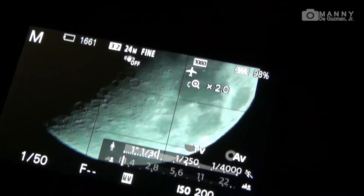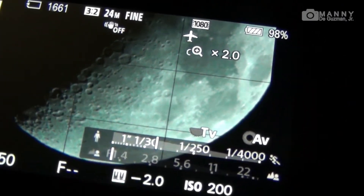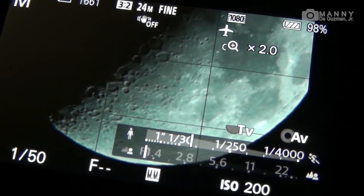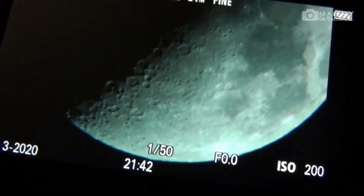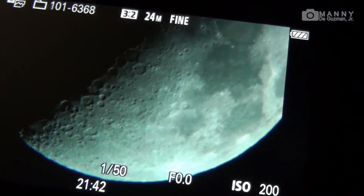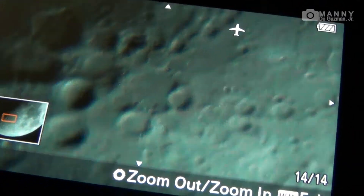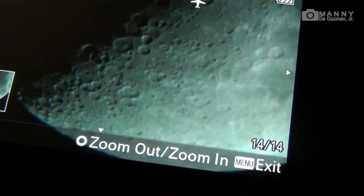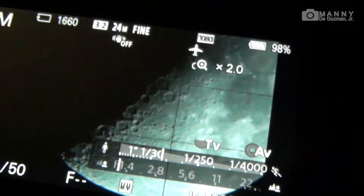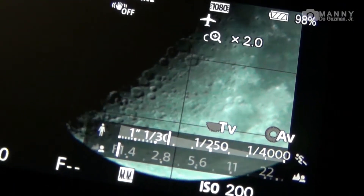10 seconds. This is the digital zoom at two times on the Sony a6000. Let's check the results and shots for detail. Not bad — let's focus it a little more.